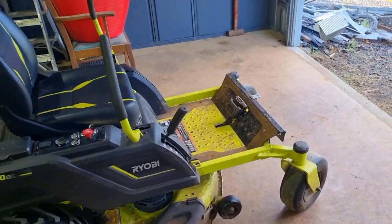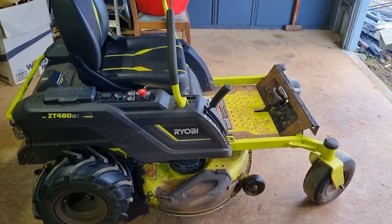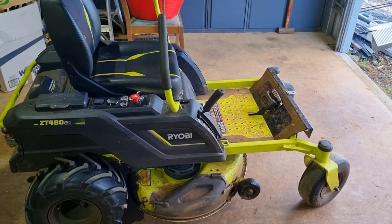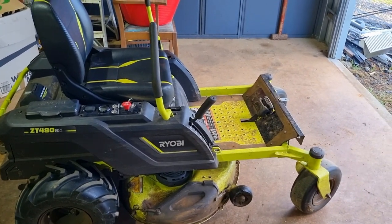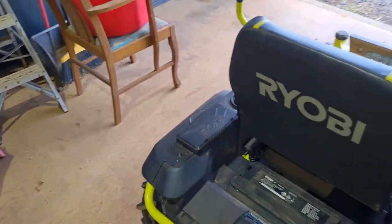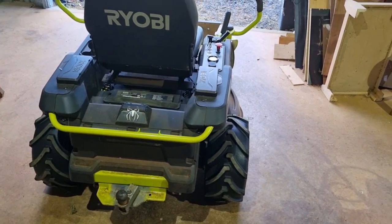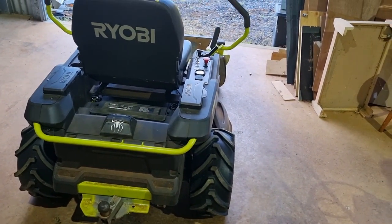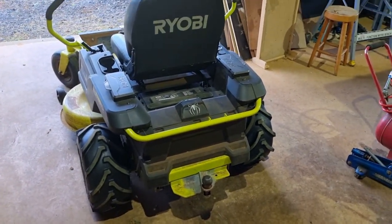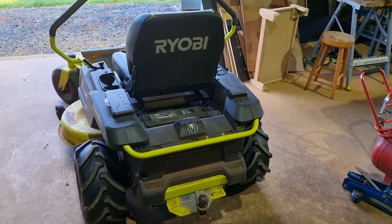First of all, an update — this has been just over three years since I bought this. Ryobi don't tell you that if you flatten the lead acid batteries and use over 50% capacity, you kill your batteries. I knew this, but the sales pitch is that it mows two to three acres on one charge, so I just used it, and within two years the batteries died.